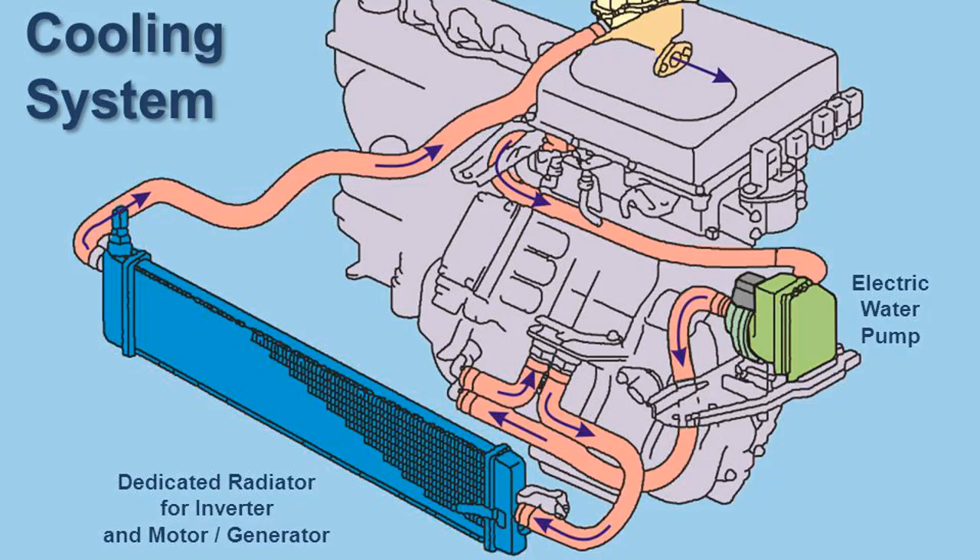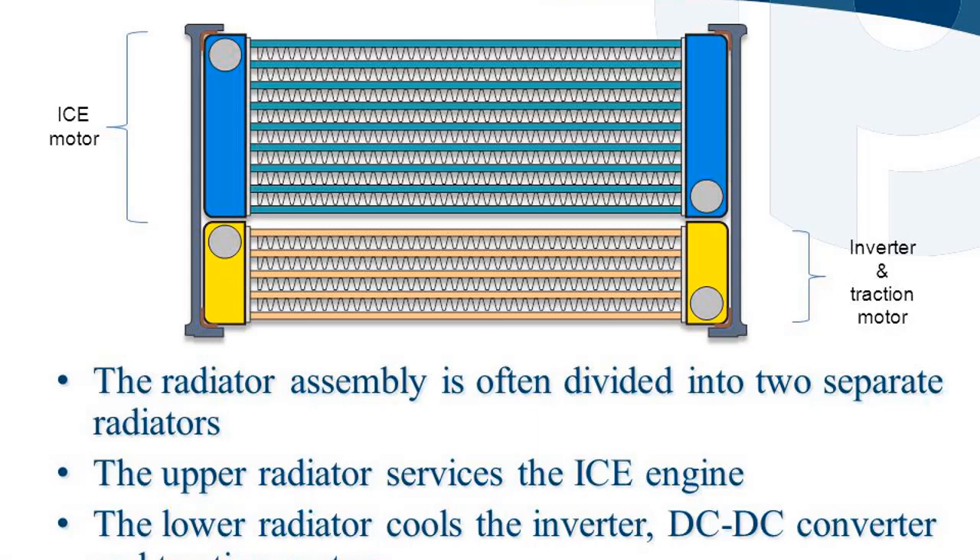The inverter cooling system uses a dedicated reservoir with pressure cap, an electric water pump, and a dedicated radiator for the inverter and motor/generator. The radiator assembly is often divided into two separate radiators: the upper radiator services the ICE engine, while the lower radiator cools the inverter, DC-DC converter, and traction motors.